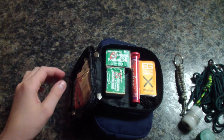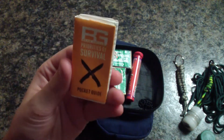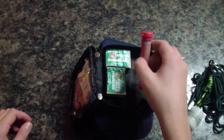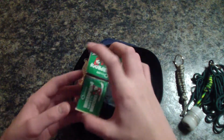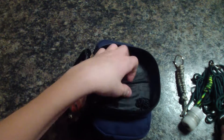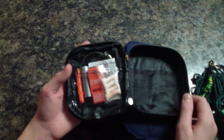We also have a Bear Grylls priority survival pocket guide — very handy. In this container we just have some more matches, because who doesn't want more matches. We also have some waterproof matches, also very handy, and a nice little chain.